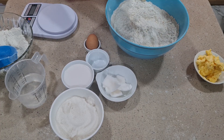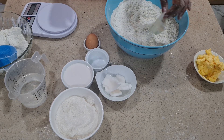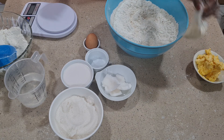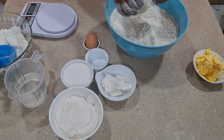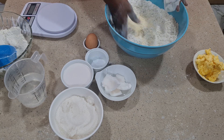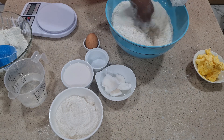Now I'll add in the milk flavor. This is one pack — this is how it's sold. I'm going to be using just one pack. So I'll combine everything together again.